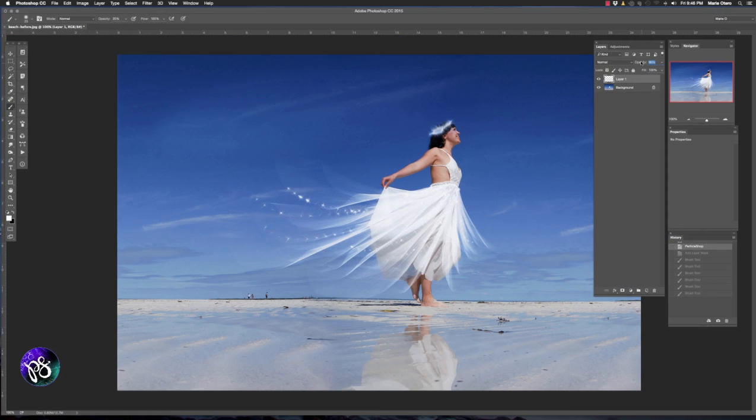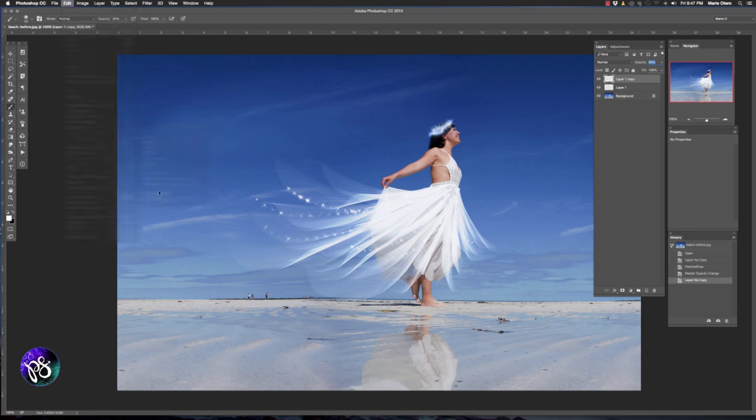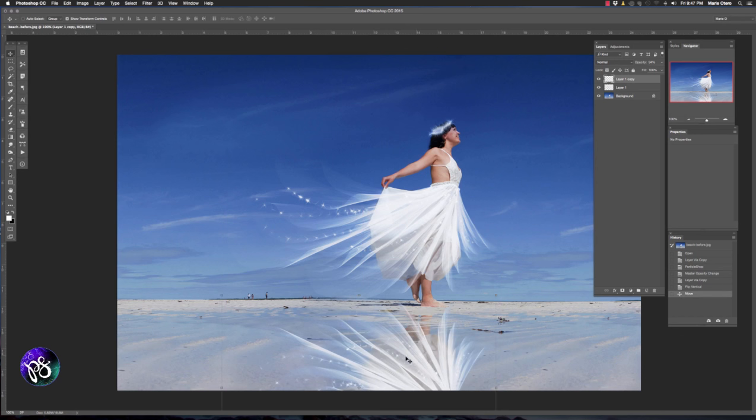Now we're back in Photoshop and our brush strokes are on a separate layer. I'm going to drop the opacity down to about 96%. This image has a reflection, so by adding those elements in, our reflected image doesn't really match. I'm going to duplicate my brush strokes layer with Ctrl or Cmd J. Then going to Edit, Transform, Flip Vertical, I'll use the Move tool to bring those brush strokes back down so they're more or less mirrored underneath the image. I'll drop the opacity of that layer right down and now we've got the embellishments on her dress with the accompanying reflections — looks much more realistic.